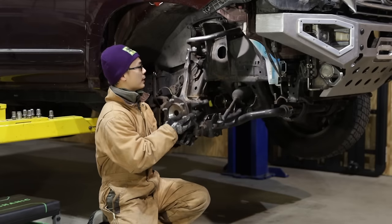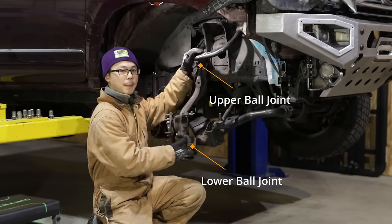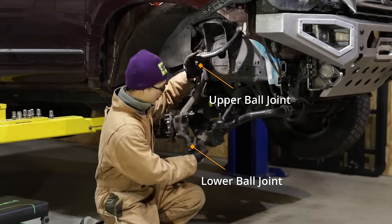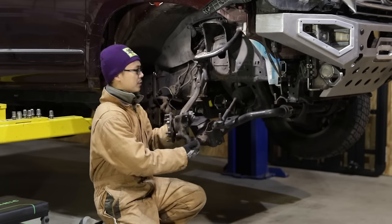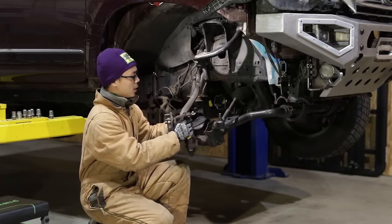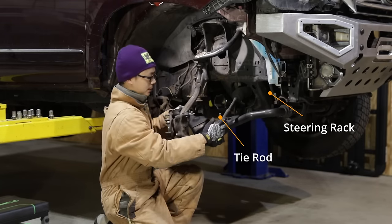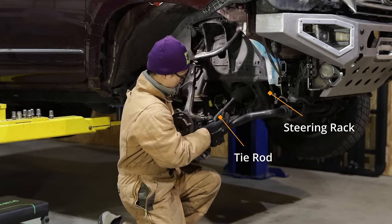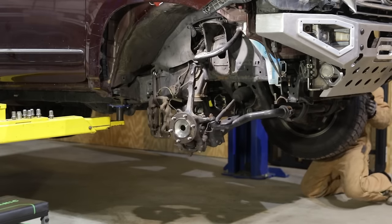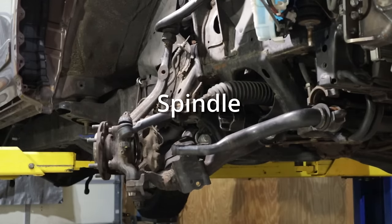In addition to moving up and down, the front wheel also needs to steer left and right. That's why the upper and lower spindle attachments are both ball joints. The steering axis is an imaginary line connecting the upper ball joint to the lower ball joint — as you can see, it is not perfectly vertical. We'll come back to the steering axis later. To actually control the steering from the steering wheel, we need to connect this point of the spindle to the steering rack through the tie rod. The tie rod plunges in and out, pushing or pulling the spindle to steer left and right about the steering axis. This is why the spindle is also called the steering knuckle.